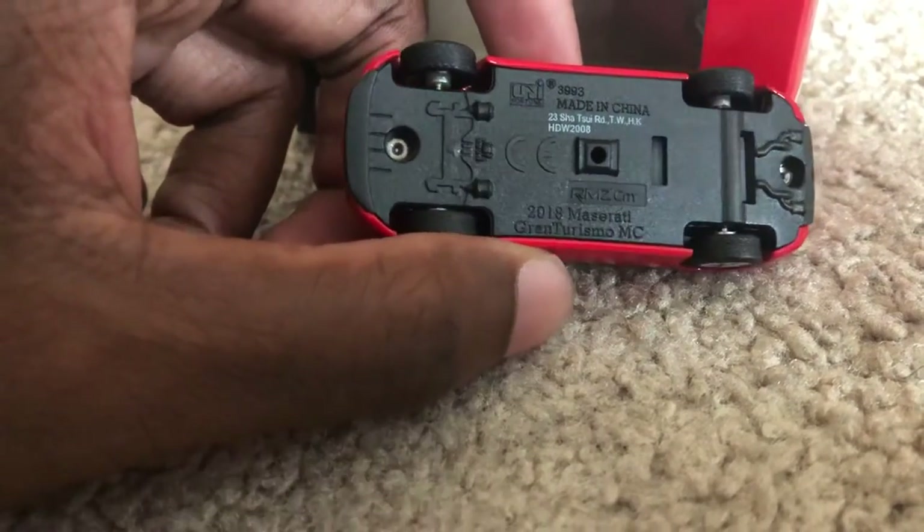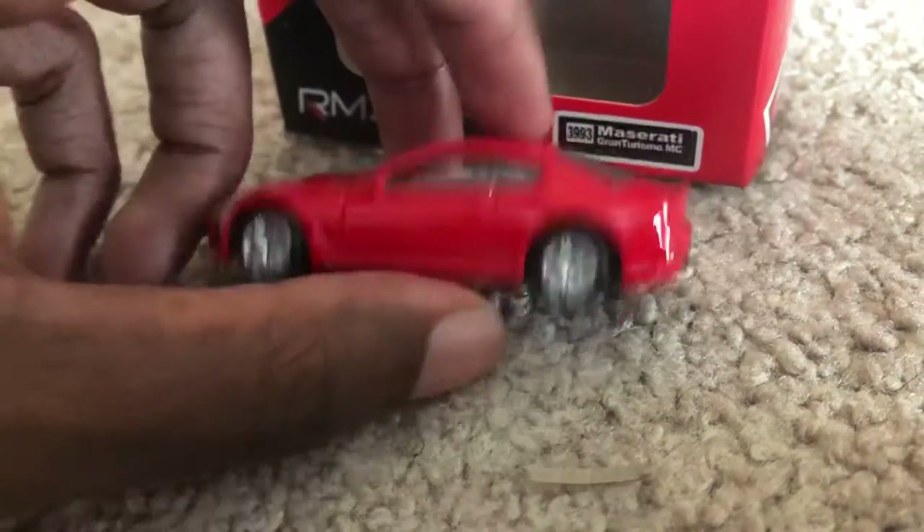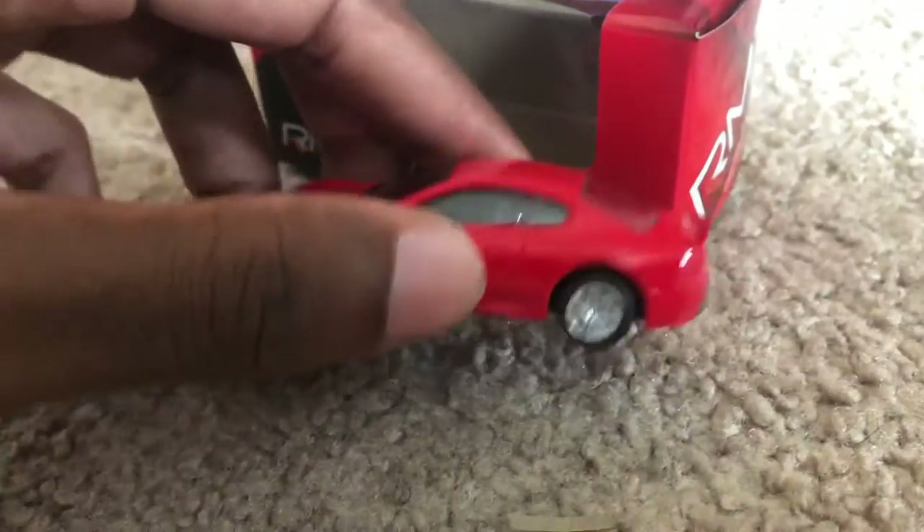It's really nice looking. Here's the underside — it's a 2018 model. Yeah, very very cool.